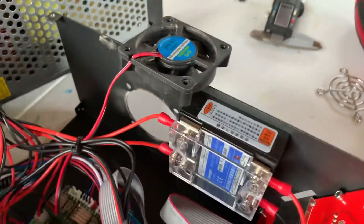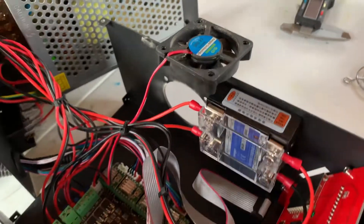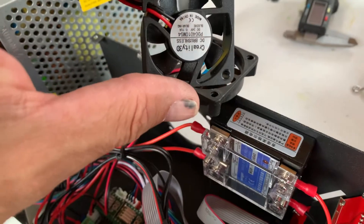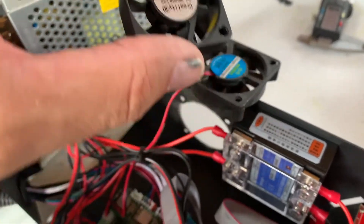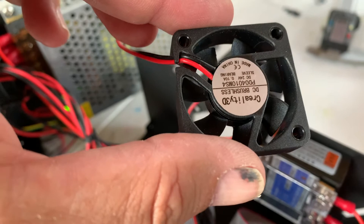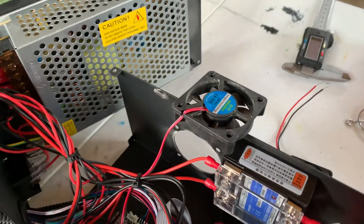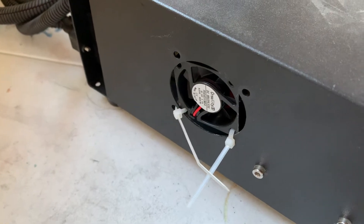I went ahead and took it apart just to troubleshoot it. Now this is a 50 millimeter fan and I don't have one, so I'm gonna put this 40mm in real quick just to see if I can finish this print. I do have some of the right ones on order, I'll be able to swap those out.